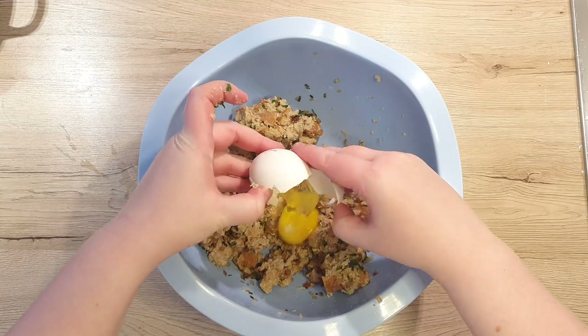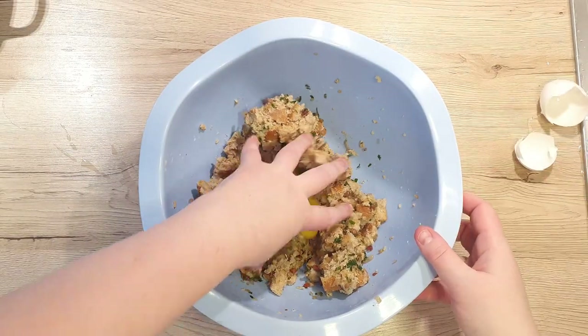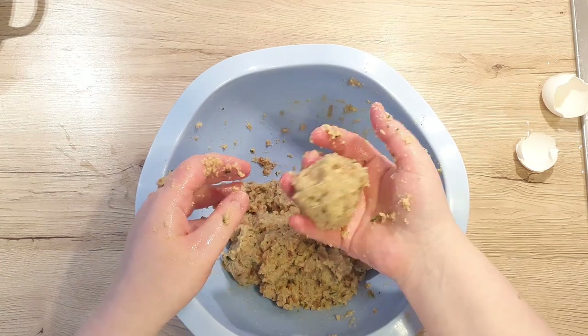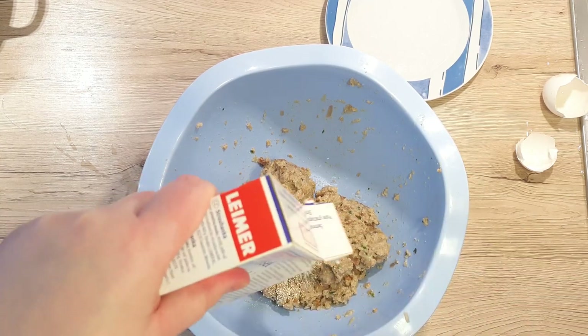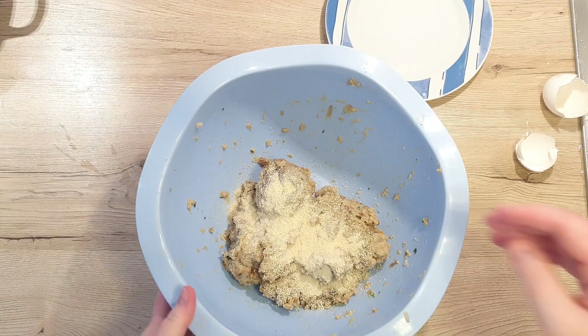After, add in your egg and mix very well. Make a small ball to check if they stick together well. Mine were a tad bit too wet, which means that I added a little bit too much milk or that the bread wasn't as dry as I thought at first. This can be easily fixed with some breadcrumbs — add a little at a time, mix and see how the mixture feels.